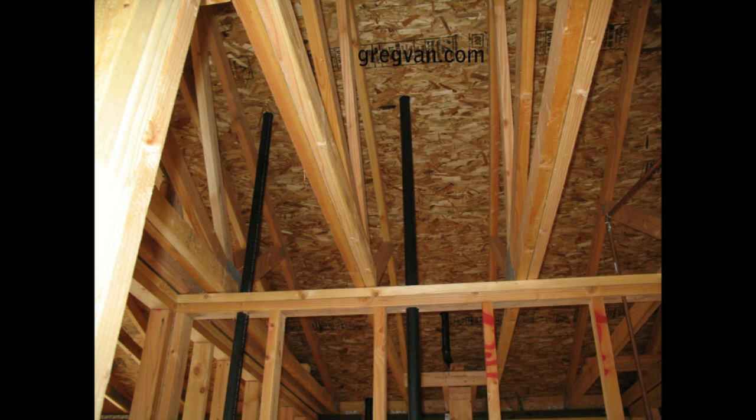There are things you can do, and whenever you're building a new house, the roof trusses are going to need to be positioned properly. But more or less what this video would be referring to would be someone who's planning on remodeling and putting a room addition on, or something where a truss would need to be cut. If that's the case, you just need to contact a structural engineer to provide you with more information on exactly what you need to do.